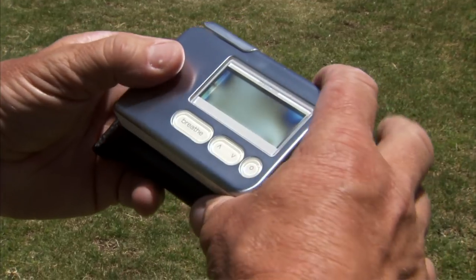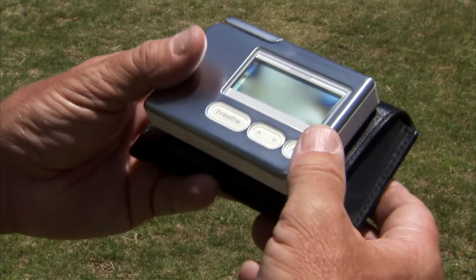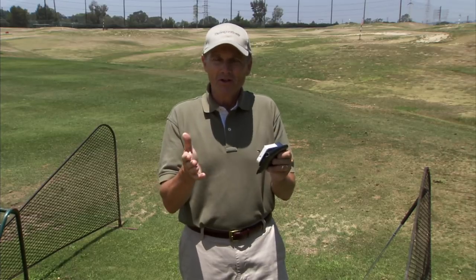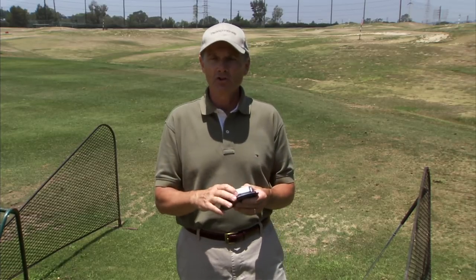I've got a little device here for you. It's called the Stress Eraser. It costs $149, and it's basically a biofeedback machine. And before you say, 'I could buy a new putter for $149,' you have to know that this is going to lower your blood pressure and improve you in every way.